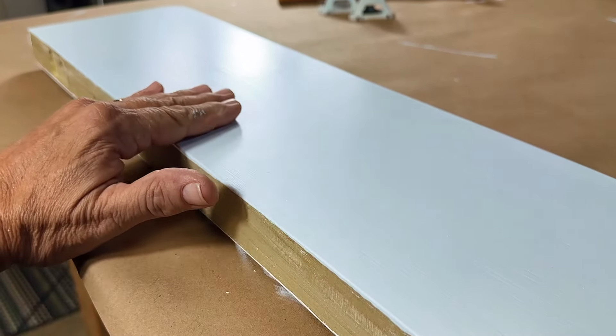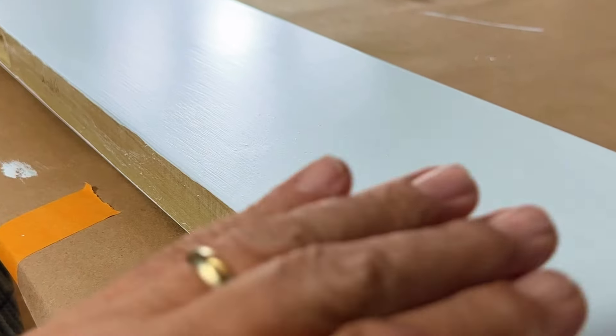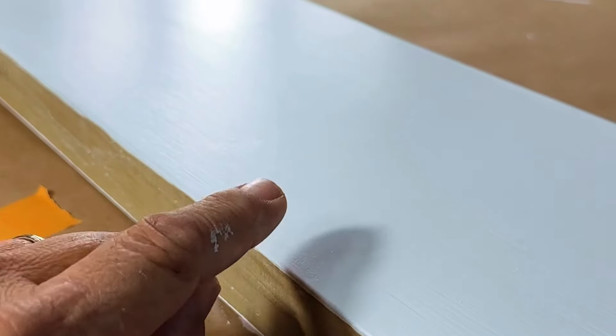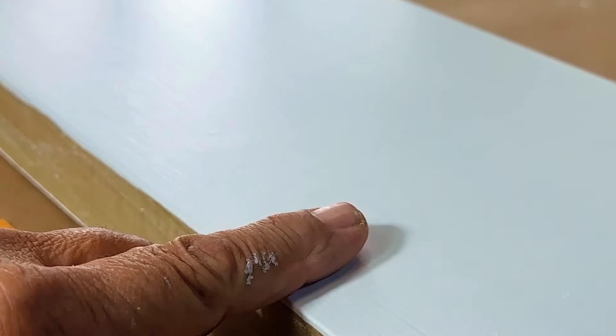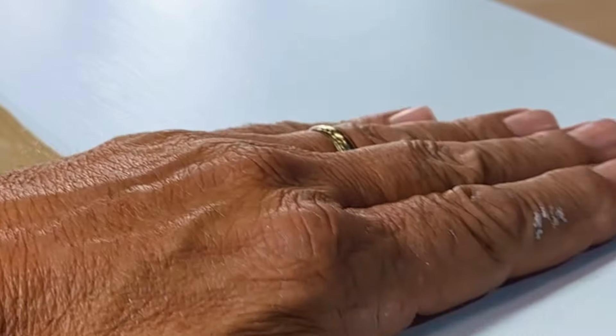This is after the first coat of paint. You can see the brush marks, but it's actually pretty smooth. The next coat of paint - the second coat should be the final coat. I'm going to lay it on just a little bit thicker to fill in some of the low spots of the brush marks, but it's pretty smooth.